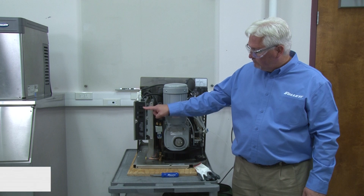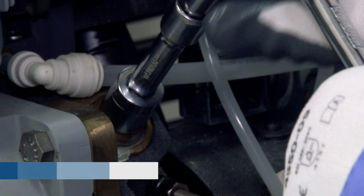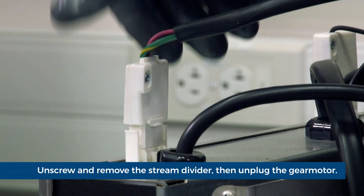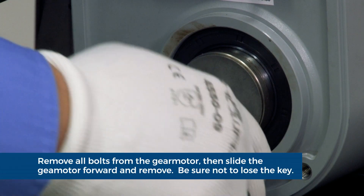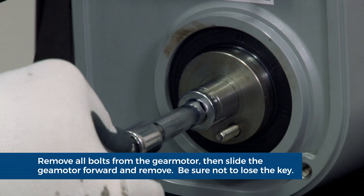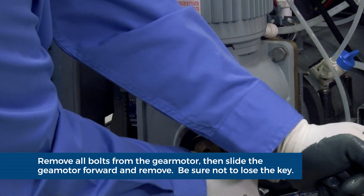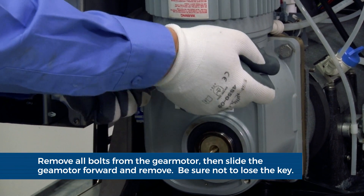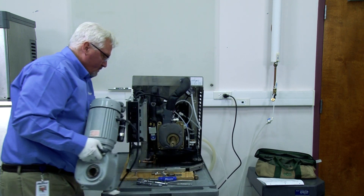Press the purge button to purge the evaporator and then turn power to off. Using the 5/8 inch socket, unscrew and remove the stream divider as shown. Unplug the gear motor. Remove the bolt using the 7/16th inch socket. Remove the center gear motor bolt using the 5/8 inch socket. Remove the four gear motor bolts using a 5/8 inch socket. Slide the gear motor forward and remove and set aside.